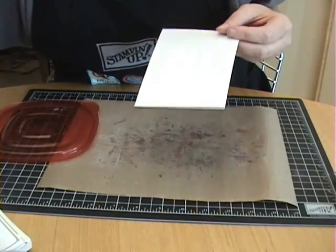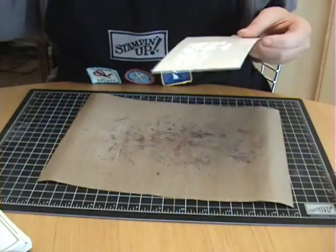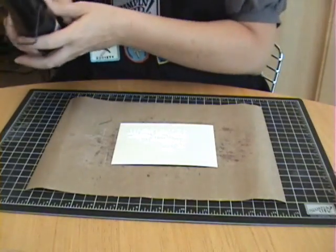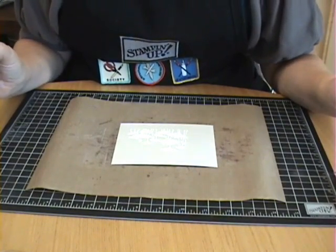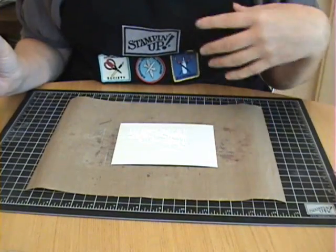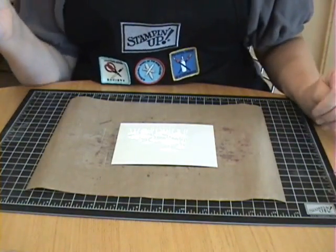I've got my embossing powder. Let's put this out of the way so we don't end up blowing it everywhere. Now I'm ready to heat my cardstock to melt that embossing powder. Remember, you want to turn on your heat tool for a few seconds and let it warm up before you aim it at your image, so that you don't blow the embossing powder away before it has a chance to melt.